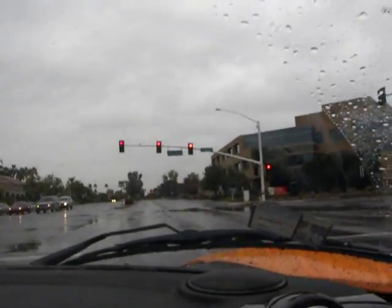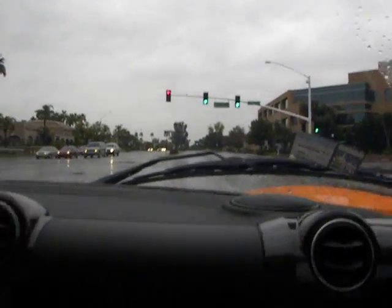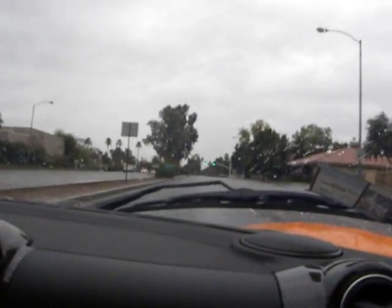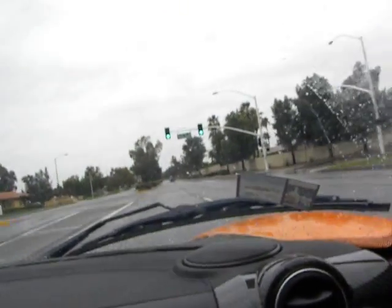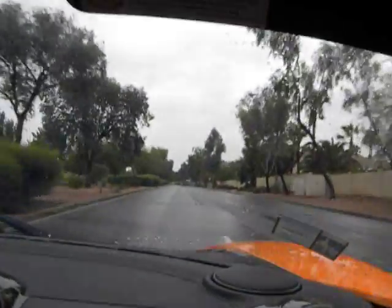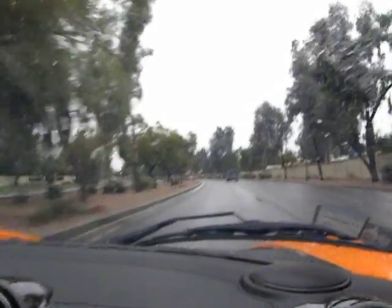We're not going to exceed the posted speed limit, but we're going to see how fast we get there. Holy — look at where the traffic is! That is amazing. Oh my god. That is insane.